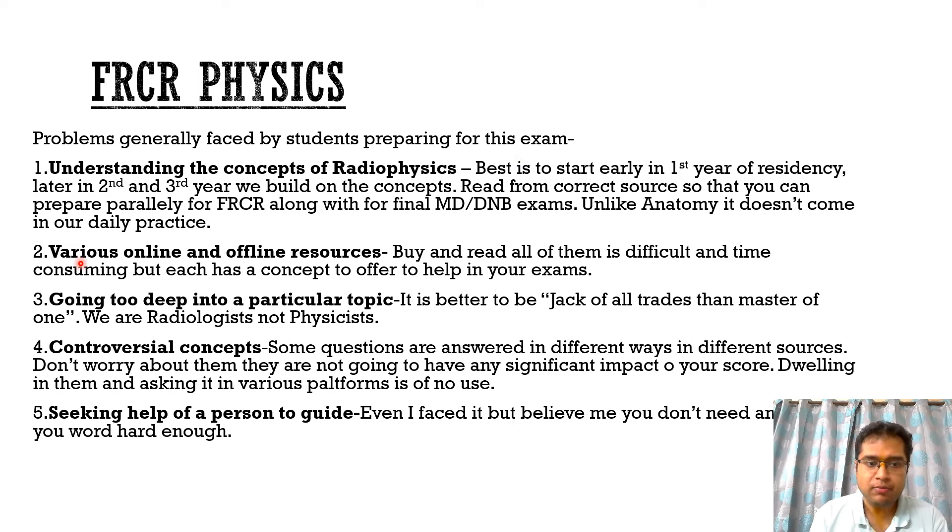The second important problem is that there are various online and offline resources for physics, and buying and reading them all is difficult and time consuming — but at the same time, they all offer particular concepts and have something to help you in your exams. So what we need is a compilation of all these various online and offline resources, and someone to actually guide us through it.